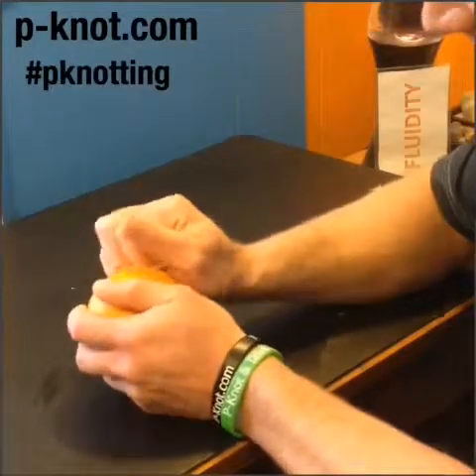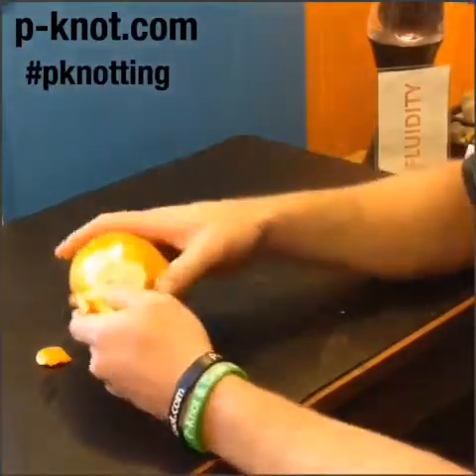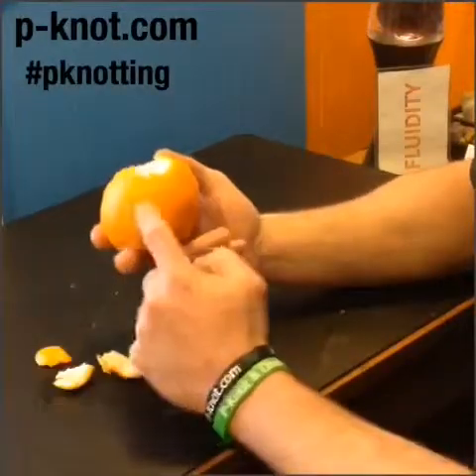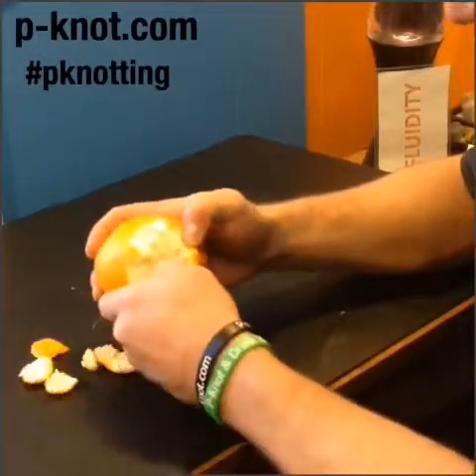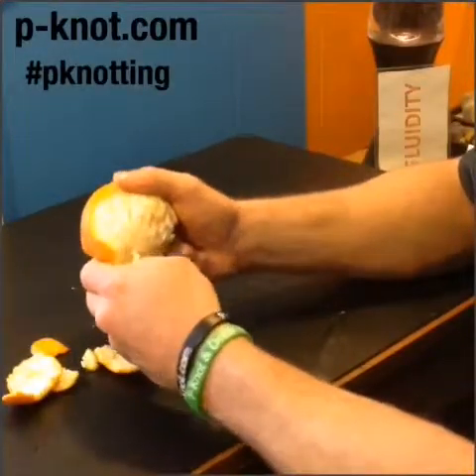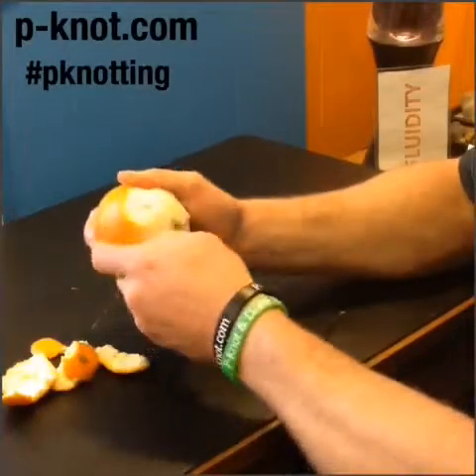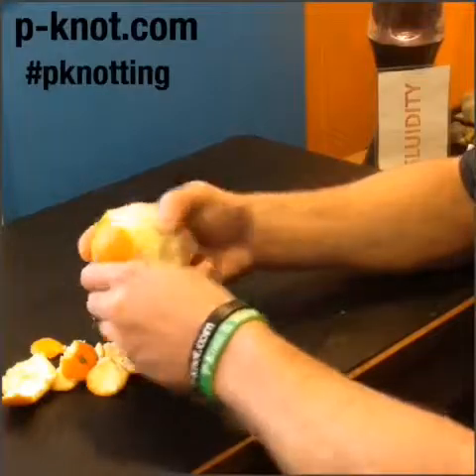Well, as we peel an orange apart, you start to see that there's this white layer underneath on the inside. Call this our skin — this is our superficial fascia layer. And as we get deeper and deeper, pulling away all of the superficial fascia, we have to understand that a thickening of an area has a lot to do with our posture and dehydration.